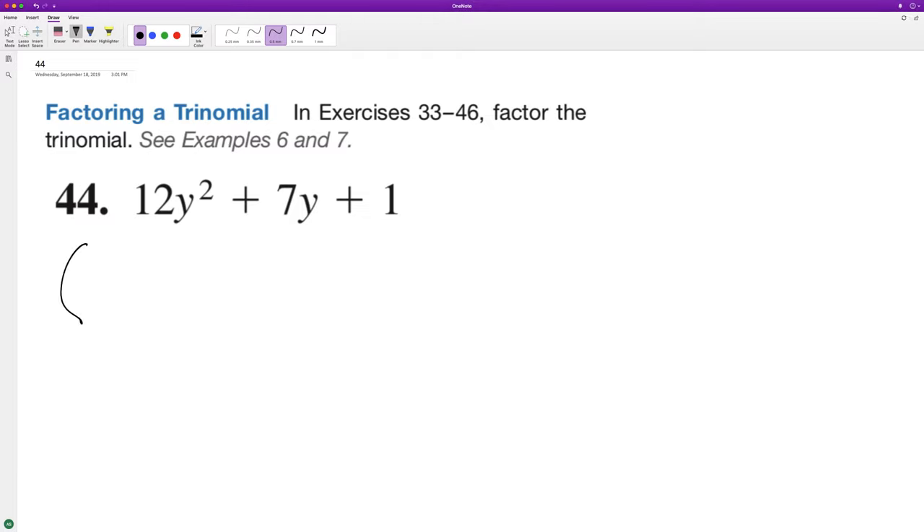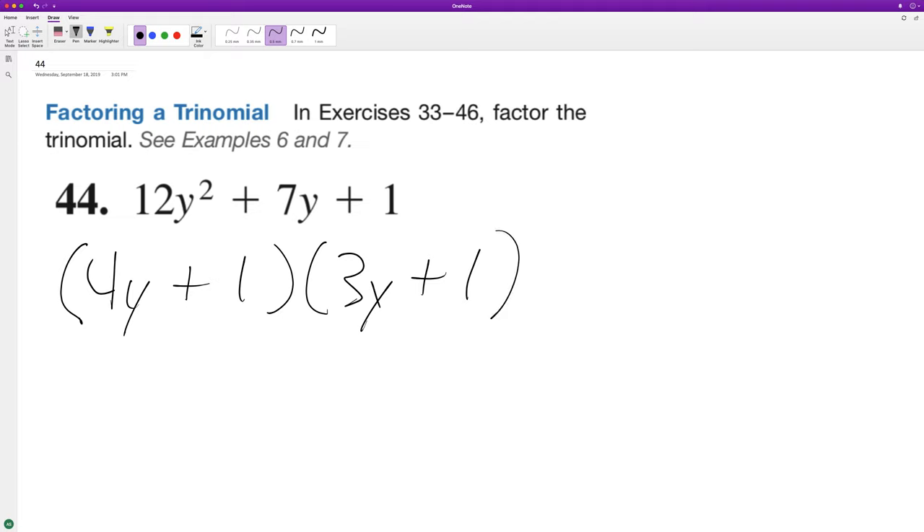We can break this down many different ways, but it looks like 4y and 3y are going to work, so we have plus one and plus one. Let's check and make sure this works.